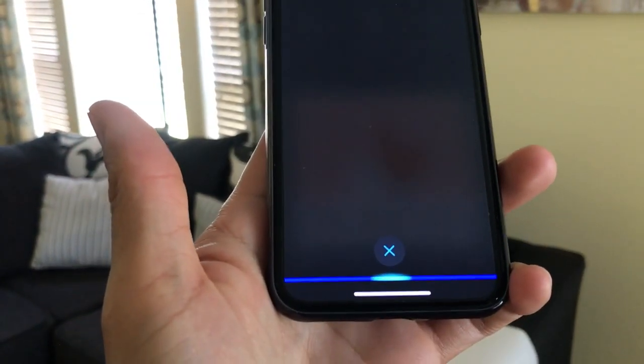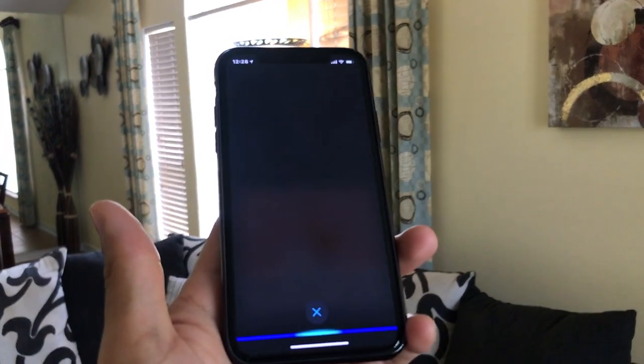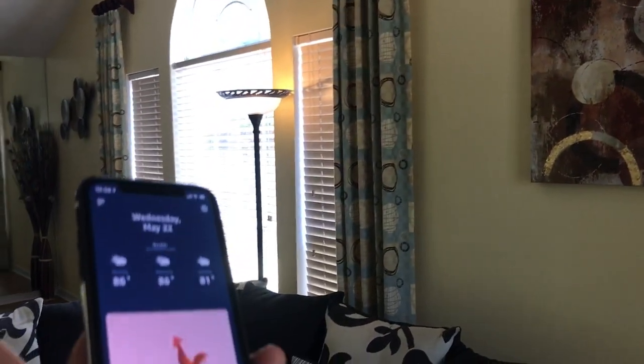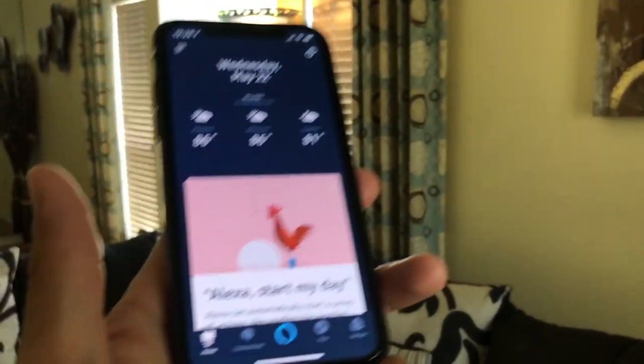Alexa, turn off smart plug. 'Did you mean smart socket?' I mean smart socket, my bad. 'Sorry, I didn't find a device named smart socket, my bed.' Oh my goodness!